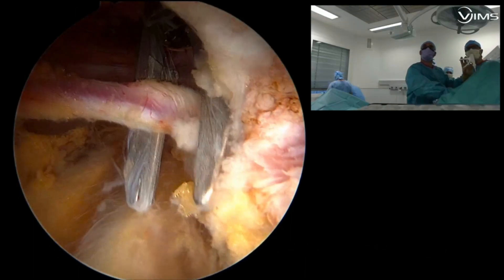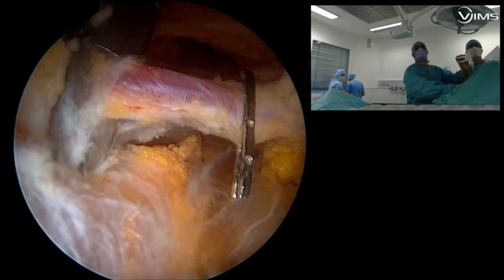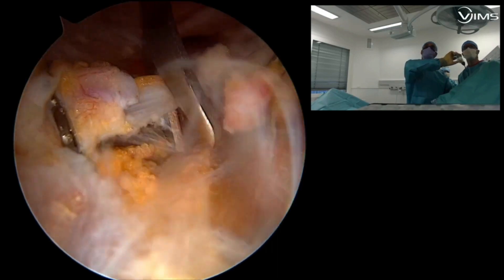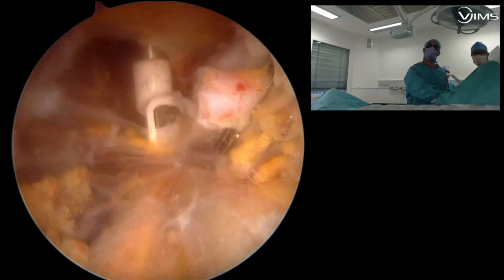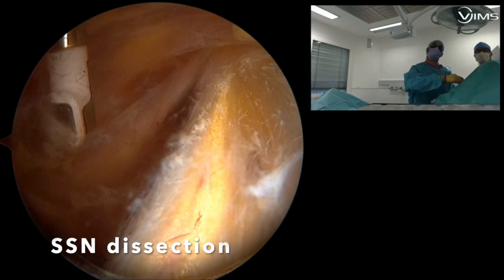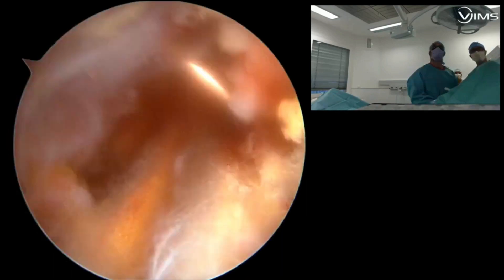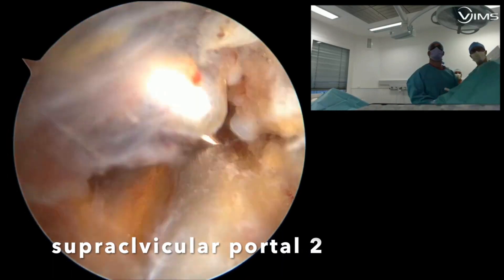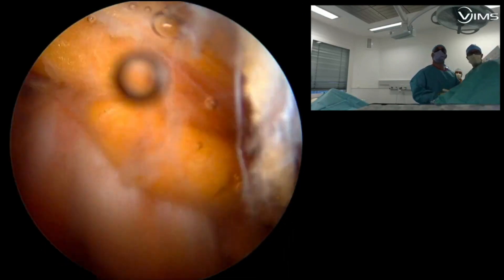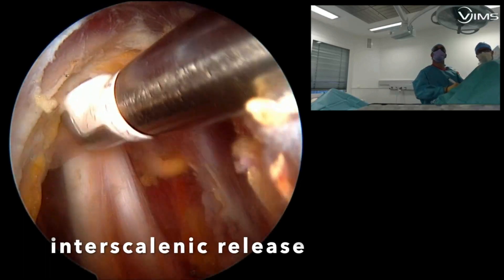I prefer to ligate the transverse cervical vessels because I'm afraid to damage them while I continue my dissection. Still using the endoscopic scissors, I cut the transverse cervical vessels and move on to releasing the interscalenic plexus, complete the dissection of the suprascapular nerve, and then move more proximal, perform a second supraclavicular portal, and continue the dissection between the scalene muscles.